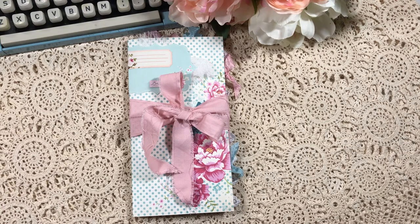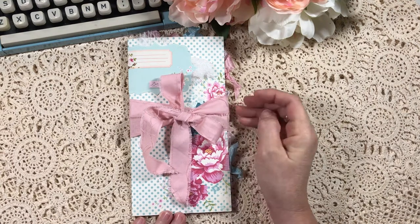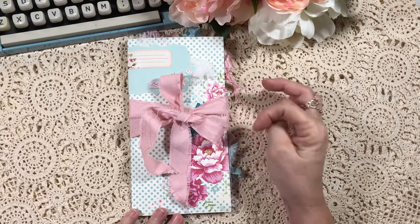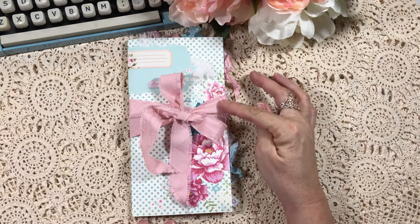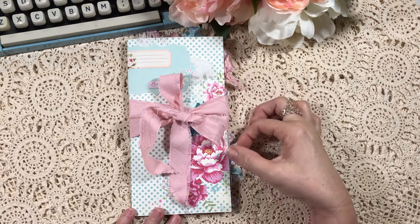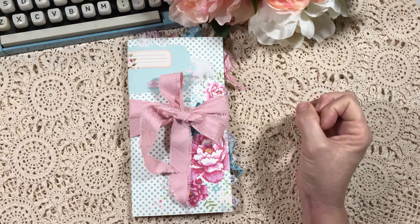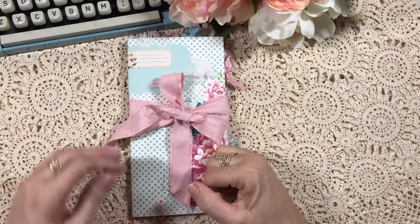Hi everyone, just wanted to share a traveler's notebook that I've made. I've been wanting to do some of these for a while and the other day I just decided I'd have a bit of a play, and this is what I came up with. It's a little bit different to what I normally do — I normally like the vintage style with everything inked — so this is really pretty and fresh with nice pastel colors, which I love as well. But I must admit I struggled doing it a little bit; I just kept wanting to pick up ink and ink everything. So I hope you like what you see.